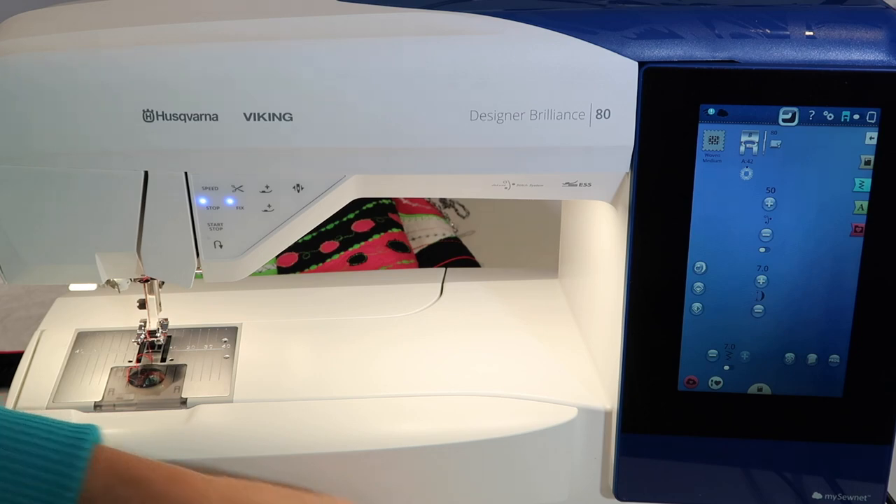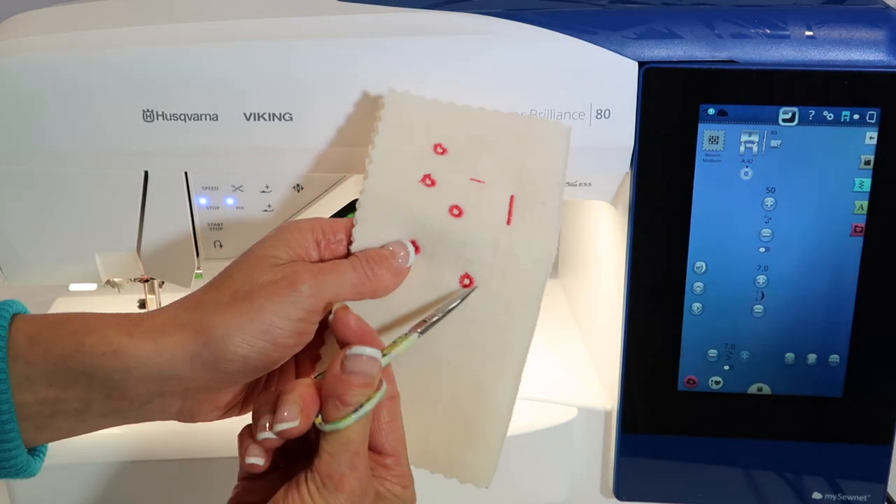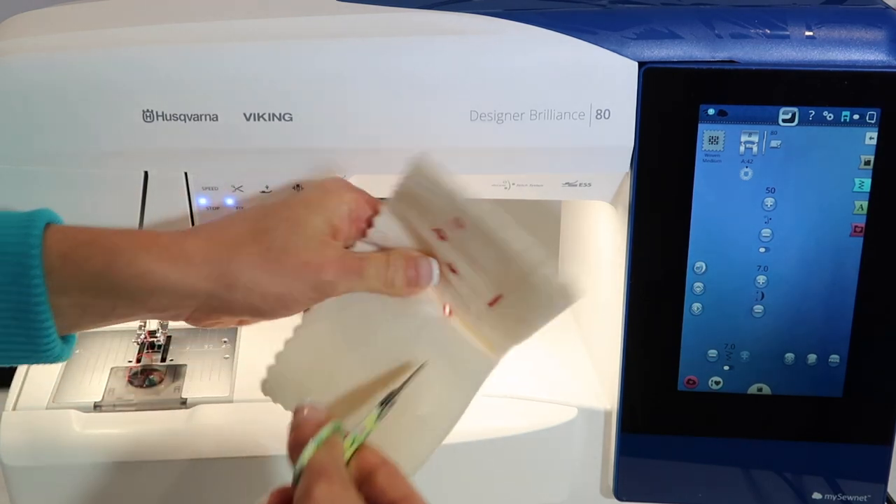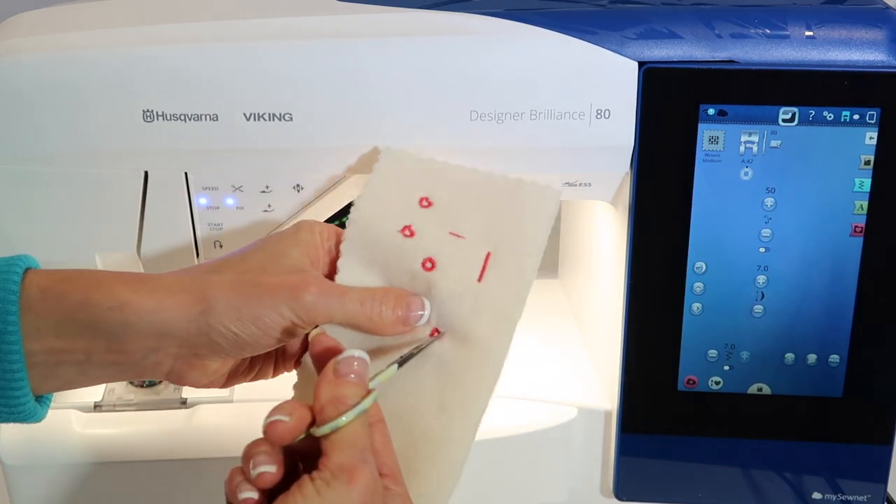How do you actually open an eyelet? What I usually do is just take my scissors or something sharp and push your way through it. Give it a little spin and before you know it, you have an opening.